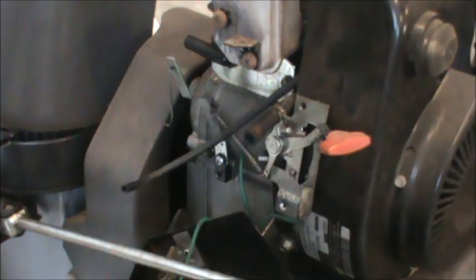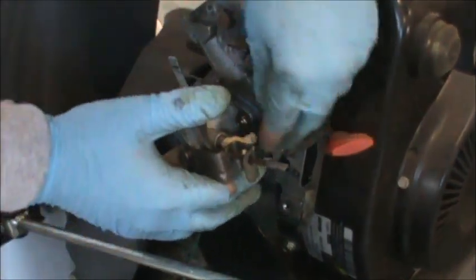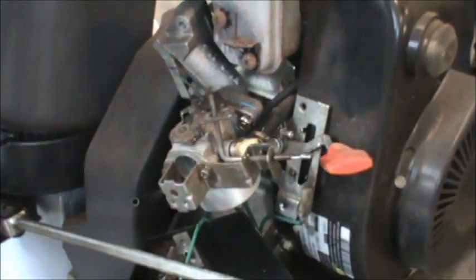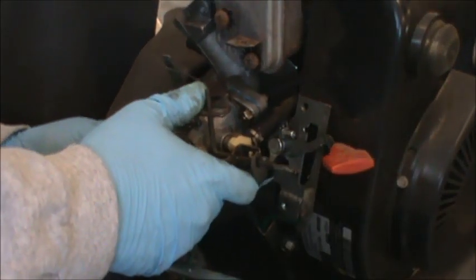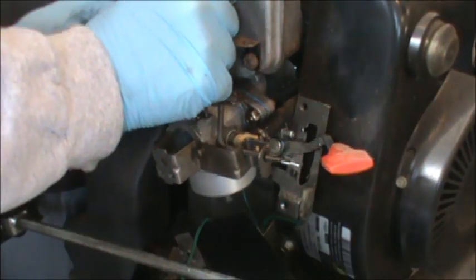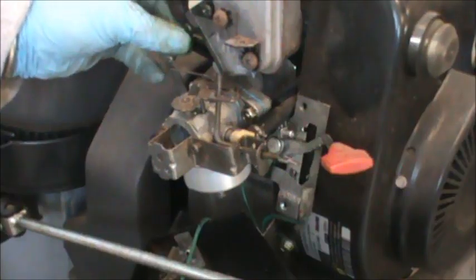I think I have everything pretty much buttoned up with this carburetor. The first thing I'm going to do is put on the linkage — it's a good thing I marked these holes. Now I'm going to press the fuel line in and put on our clamp so we don't forget. I'm going to put on the primer line — it's just a little nipple on the side for the primer. Find our mounting screws, line them up, and get that attached.